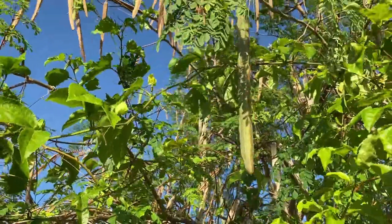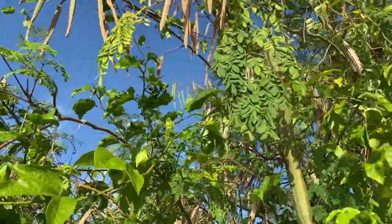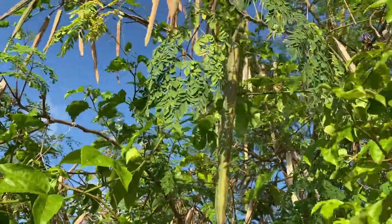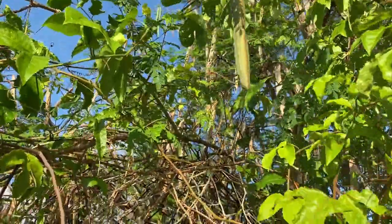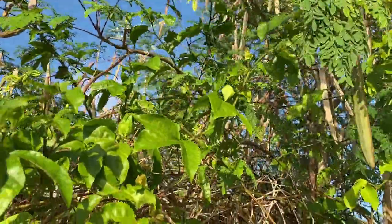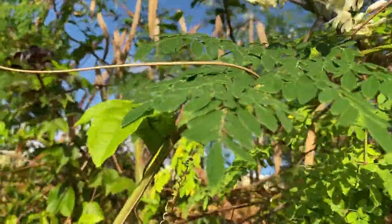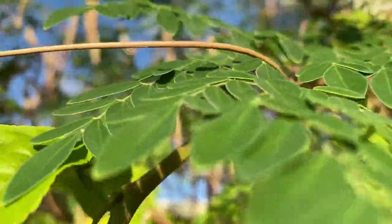This is the Kibitai sisters and right now we're looking at the moringa tree, also called the tree for life. You can see it is a very tall tree, definitely over 20 feet, and here are the flowers.